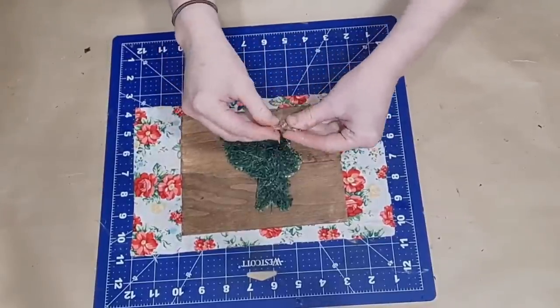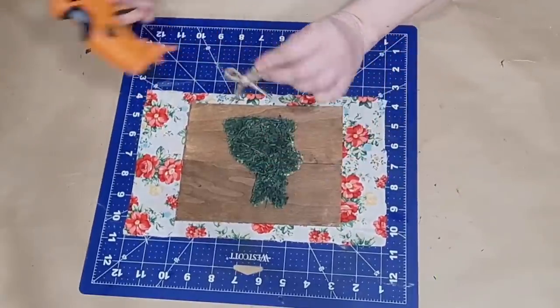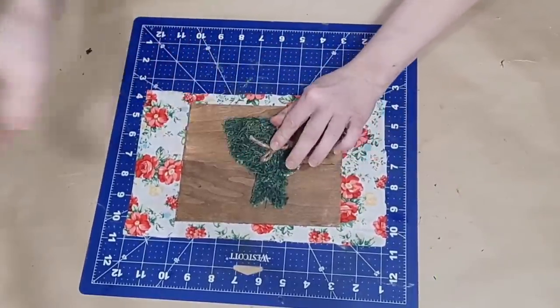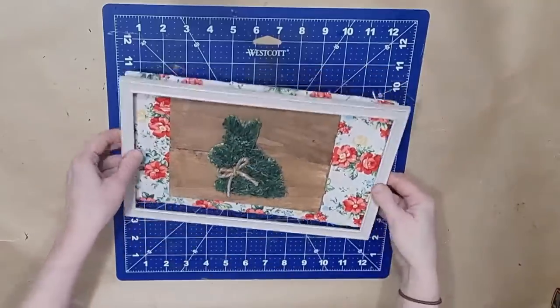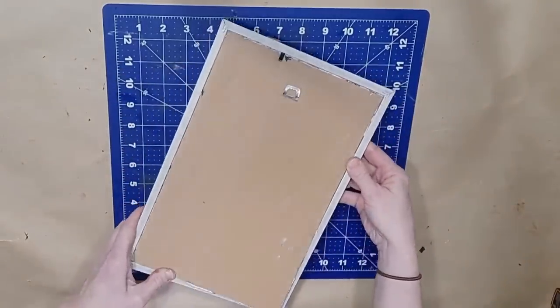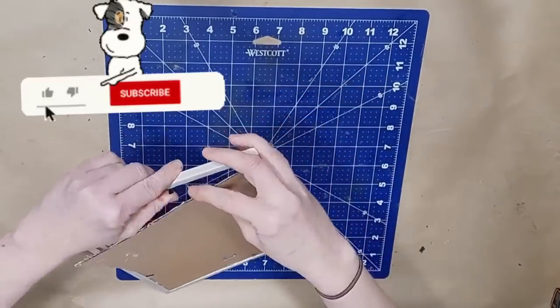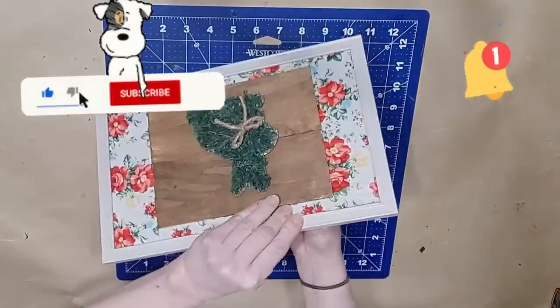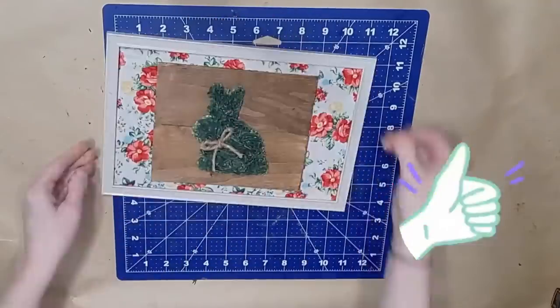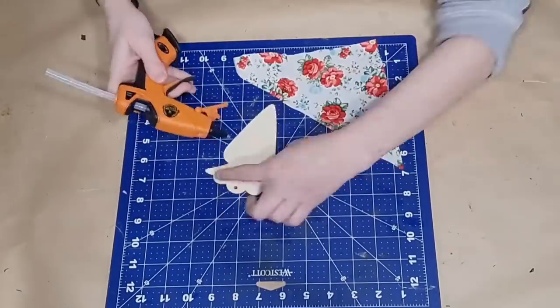I grabbed a piece of jute twine and just tied a shoelace bow to attach at the neck. I do apologize for my voice — I'm battling strep throat right now, so please give me grace. I then attach the backing back into the frame carefully, making sure each of those little prongs holds everything into place. Here is my first project.